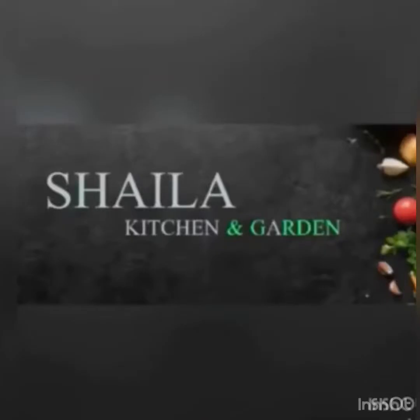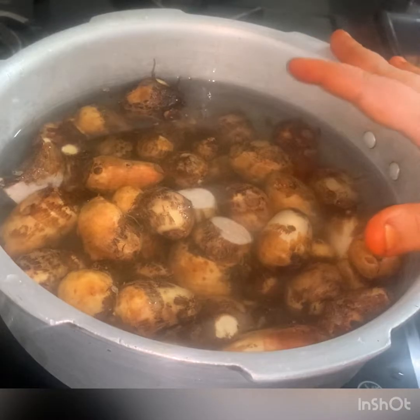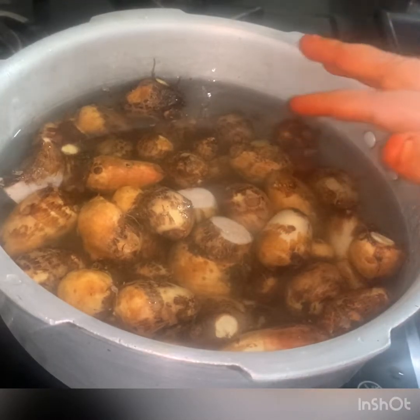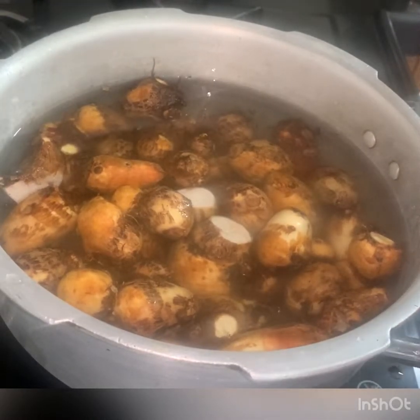I'm going to do a bachelor's day. I'm going to mix the house from the lake. I'm going to do 750 grams of chamagat. I'm going to add a little bit of water — you can have a little water in the cooker.